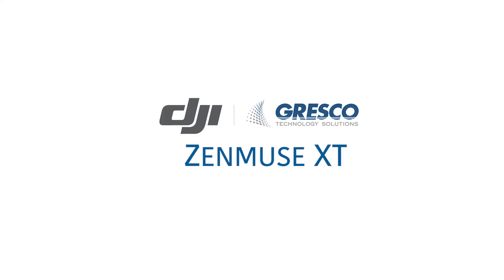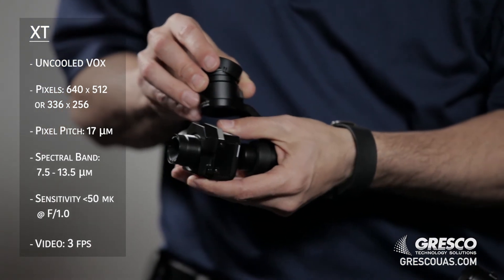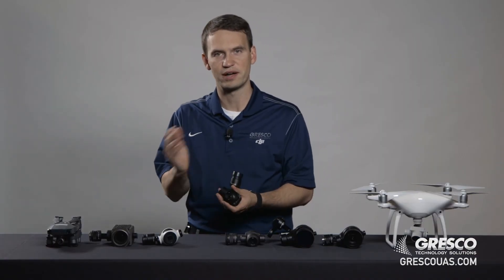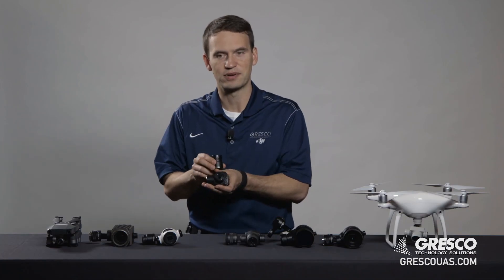Now all of these cameras that we've talked about are visible light cameras, but there are also options for thermal cameras. This is the Zenmuse XT, which was a collaboration between DJI and FLIR. This camera comes in two resolutions: a larger 640x512 resolution and a lower 336x256. With the Zenmuse XT, you also have the option for a non-radiometric version and a radiometric version. If you need to measure actual precise temperatures, you will need to use the radiometric version.